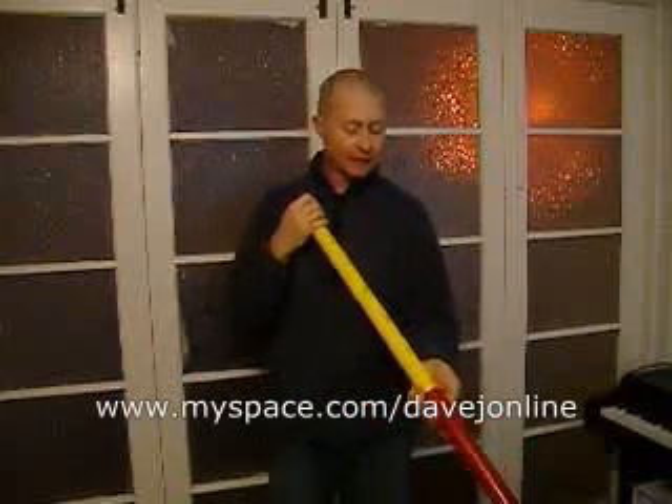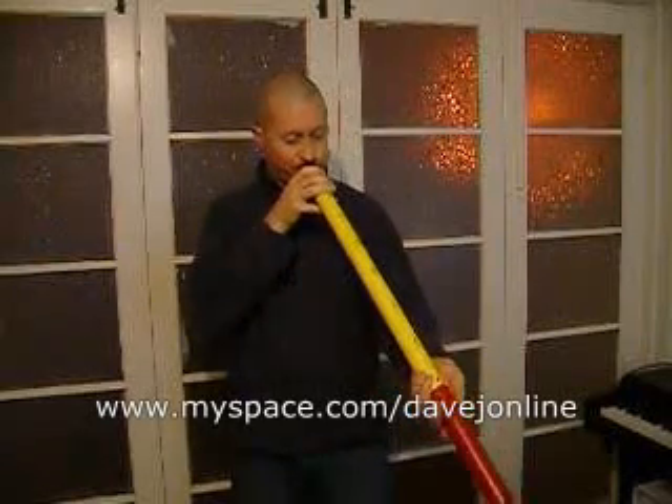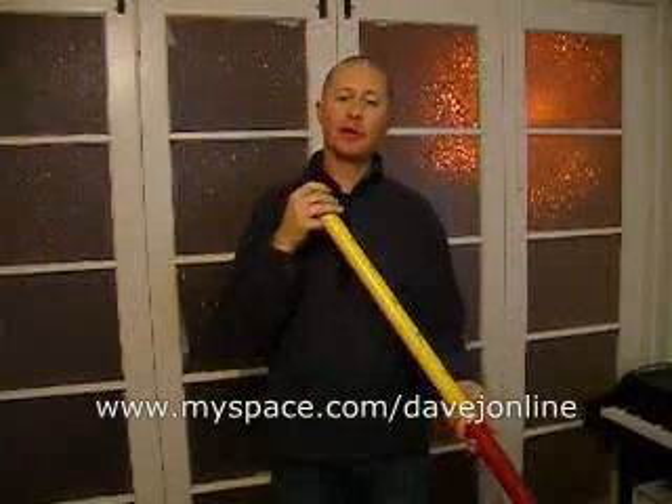One of the other fun things you can do is play melodies. [melody demonstration] Now, if you're new to the didgeridoo, it goes great because you can start off playing some of the easier low notes like the C's or the D's. Find a length that's easy for you to play. And if you get better and your circular breathing improves, you can work your way up into the faster notes.